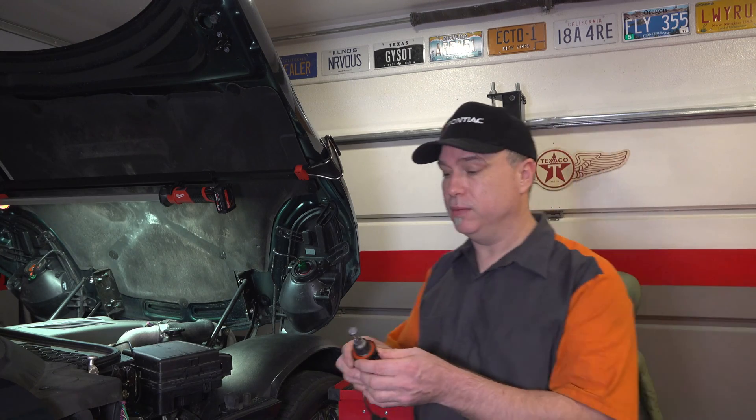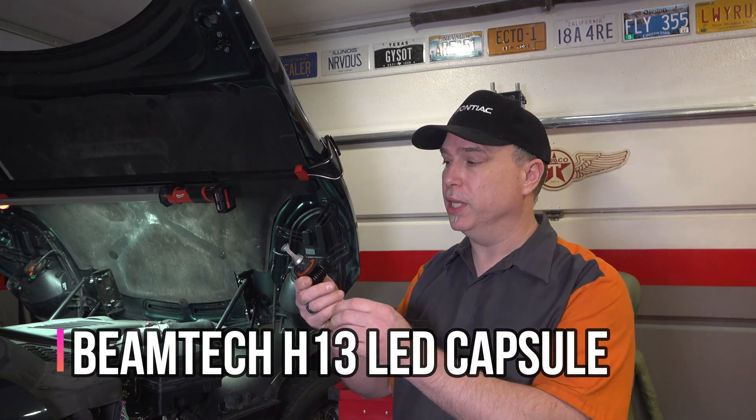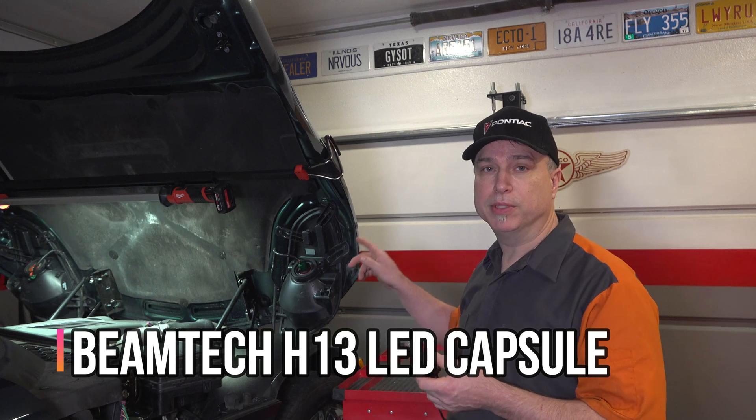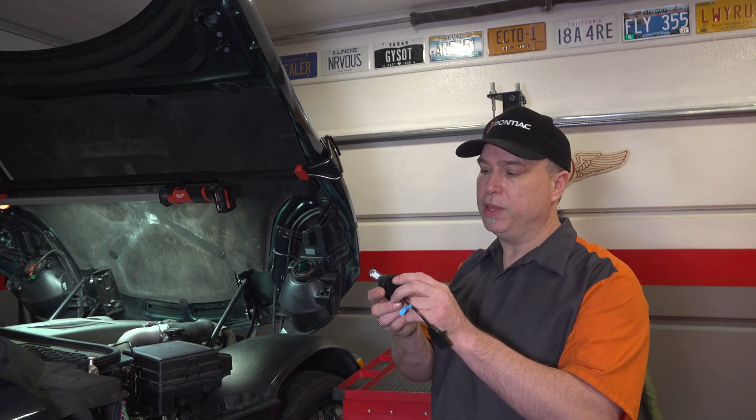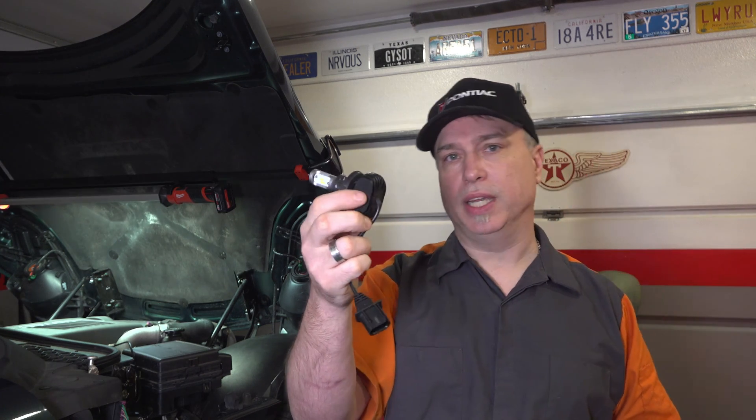Alright, we're going to put this H13 bulb in as a conversion capsule for the halogen bulb. Pretty simple — should be able to just unplug it and plug the new one in. One thing to note: this is a newer style with an aluminum heat sink. Some have a braid-style heat sink, and some earlier sets have little fans in them.